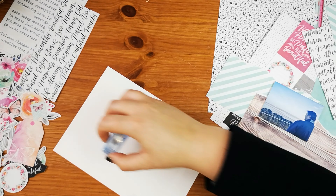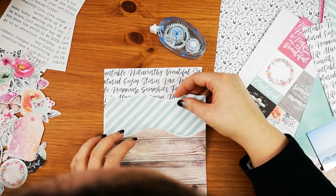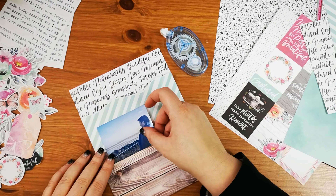I'm using a piece of A5 white card, which is why the papers kind of go a little bit past the card. But because I'm using them to cover it, you can't tell that it's not 6x8 size.